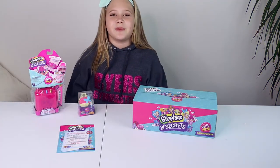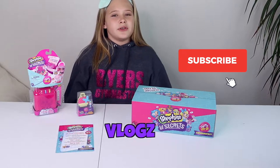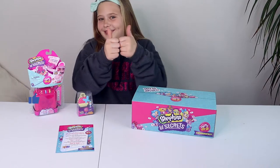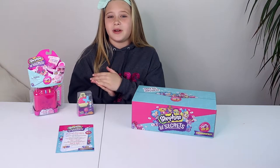I'm Kalissa from the channel KG Toys and More, and on this channel we do vlogs, tour reviews, and other fun stuff like this one. If you're new to the channel, consider subscribing, and while you're at it, if you like the video, hit the like button and click the notification bell to get notified whenever we post a new video.